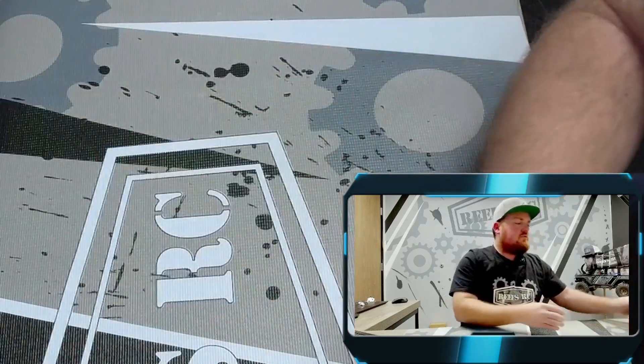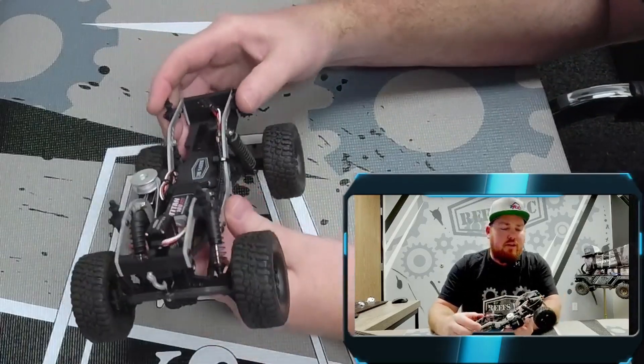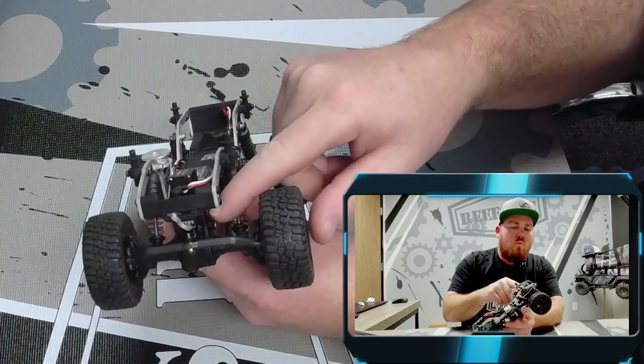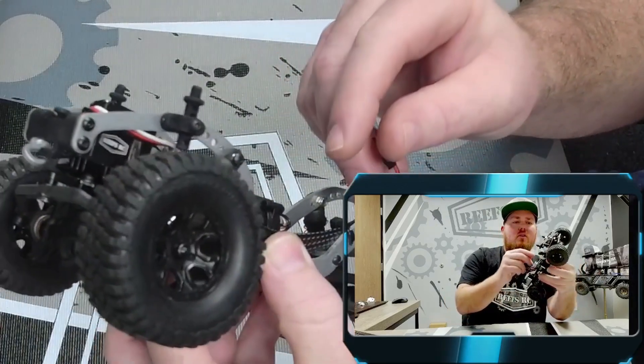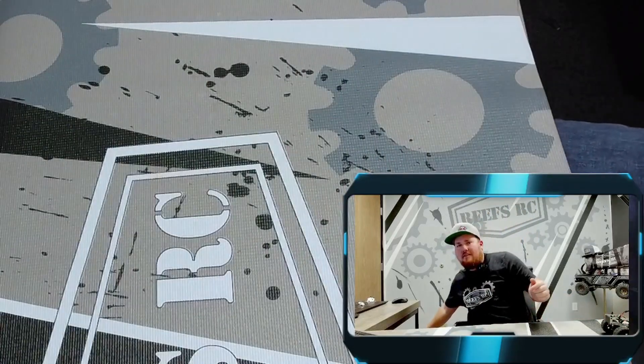You can also use our servos in the TRX-M application. This is our TRX-M — we're running a 99 micro with the TRX-M mount and our shorty micro horn. All plug and play, all available on our site.